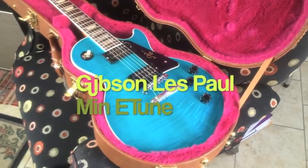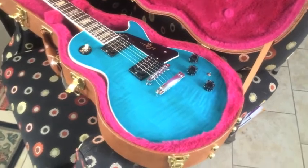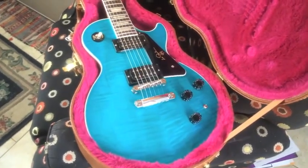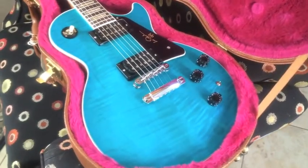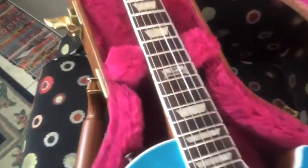Right now we're just taking a quick look at the Gibson Les Paul with the Mini-Tune system on it. This is a signature model in Caribbean blue. And damn it, this isn't the nicest color I've seen on a Gibson. I know this camera just isn't getting it. This is a brand new 2014 model.